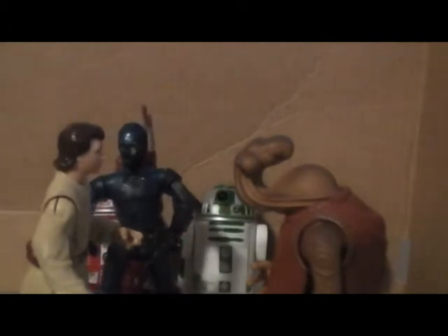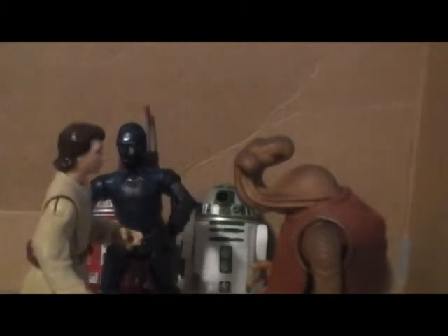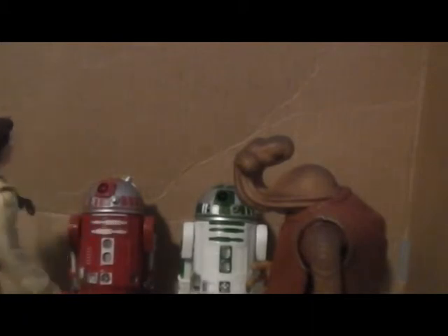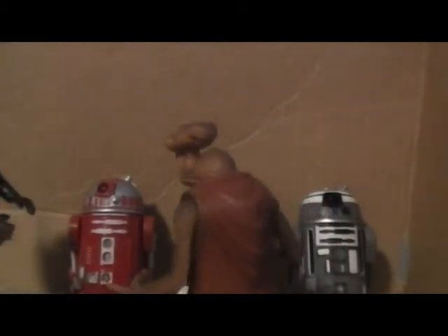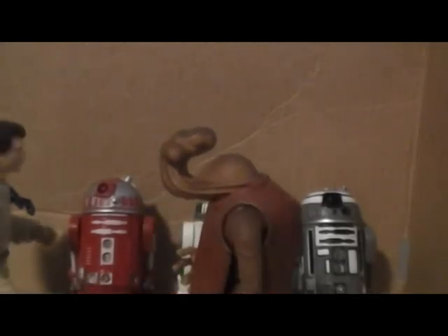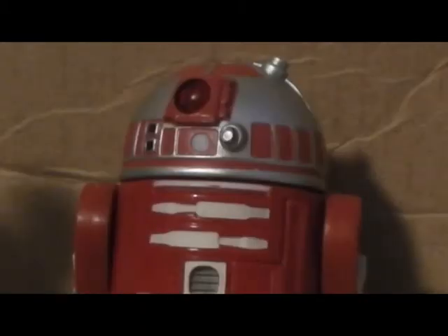He is interested in purchasing an R2 astromech droid. He's very interested in the one here. Yes, as a matter of fact, it is a Naboo astromech. And he is fitted with my sand removal modifications.